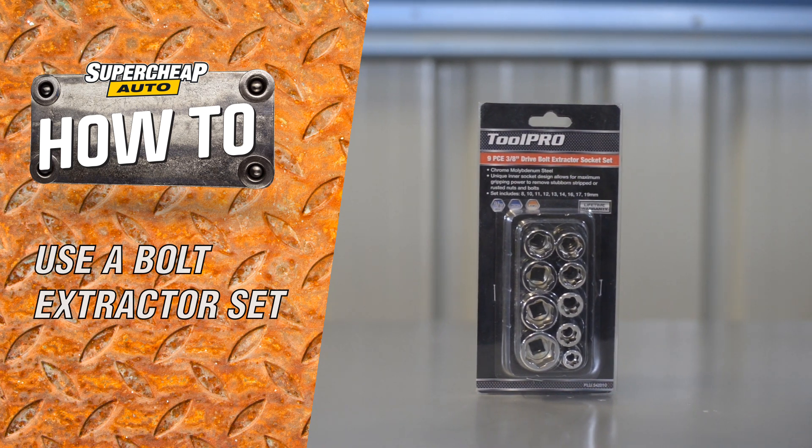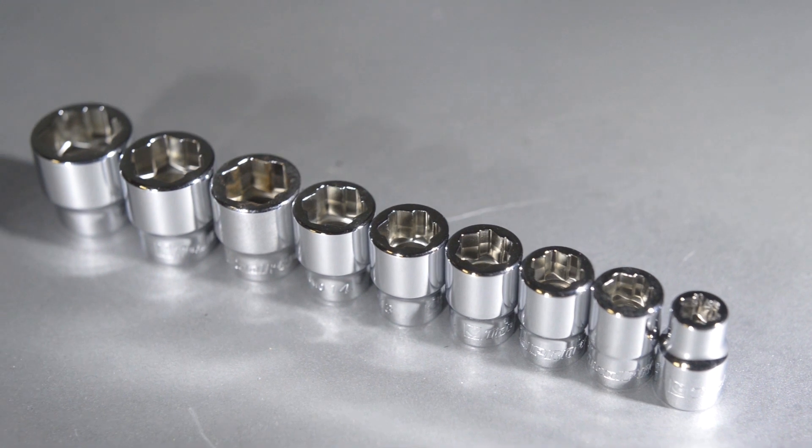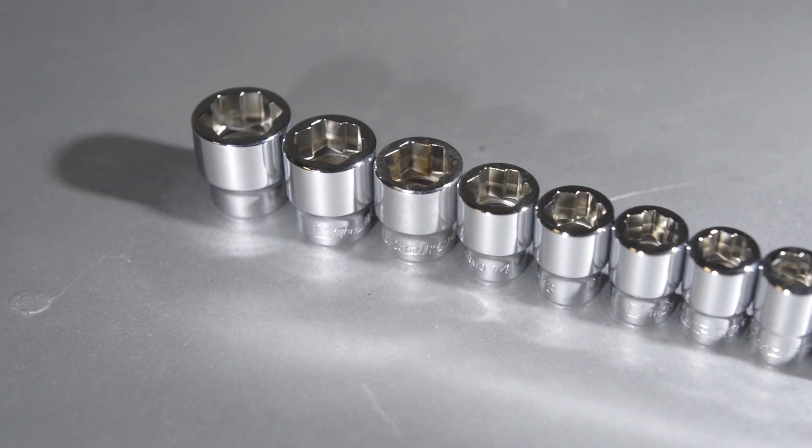This set covers nine common socket sizes from 8 to 19mm, and their chrome molybdenum construction makes them tough and ensures that they will be corrosion free for years to come.